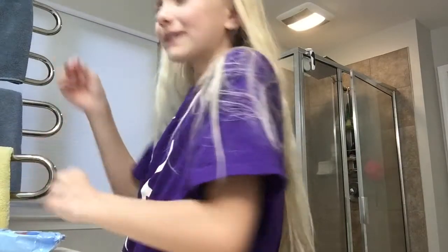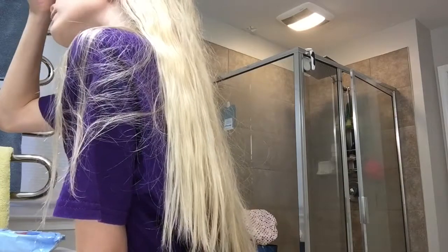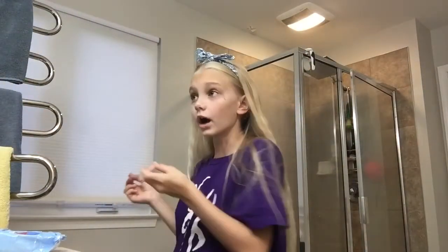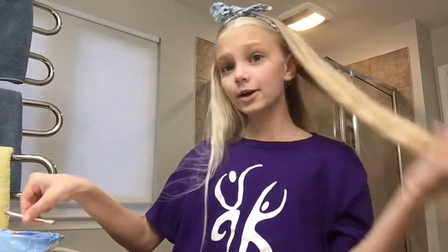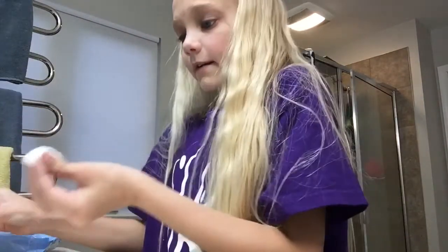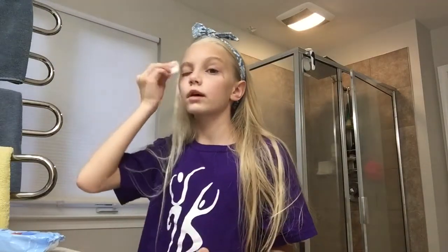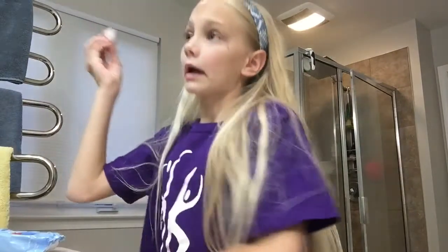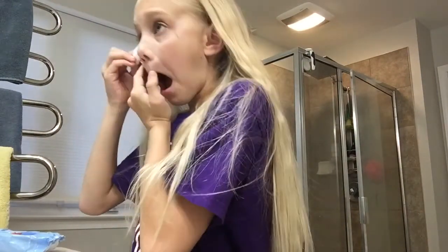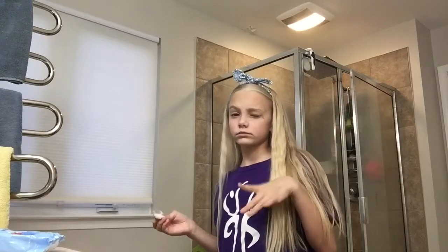Oh my gosh, I have so much mascara still on. Now with the eyeliner done, I still look crazy. So now I'm going to take a cotton ball and put some of the makeup remover on there and just rub it on my eye. When you get some in your eye, it doesn't hurt or sting, but it makes your vision kind of blurry for a little — but it's okay.